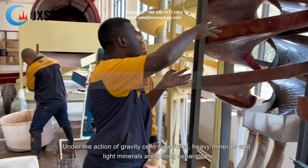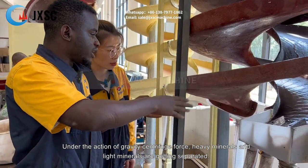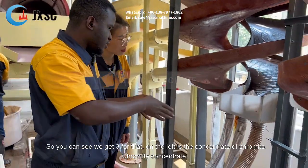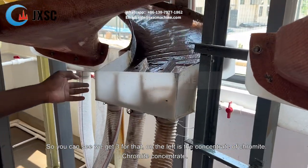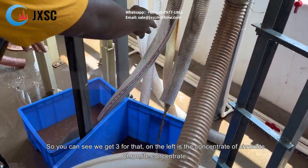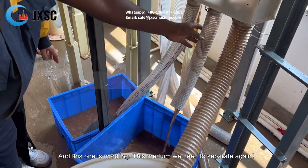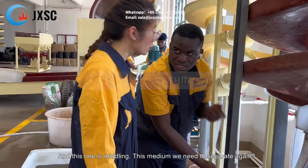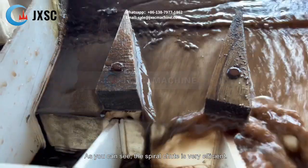Under the action of gravity and centrifugal force, heavy minerals and light minerals are separated. So you can see we get three products: on the inner layer is the concentrate of chromite, this one is the middlings which need to be processed again, and this one is the tailing — the light mineral.